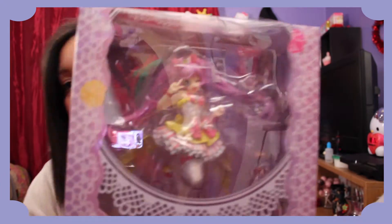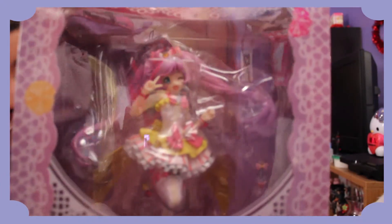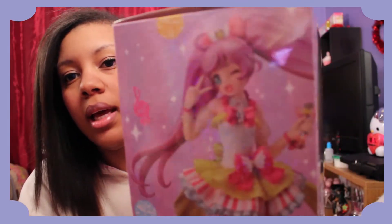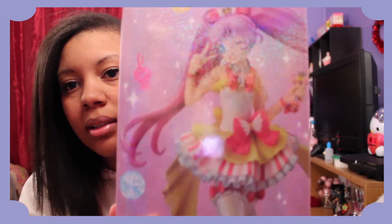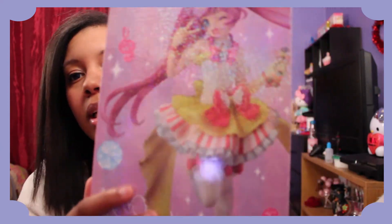Oh, it's beautiful! Have a closer look. I don't know if you can tell — it's so pretty — but on the box there's like a reflective, I think it's called iridescent glitter, in it.